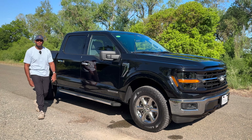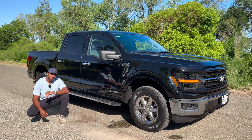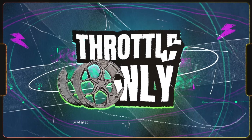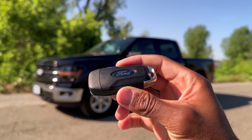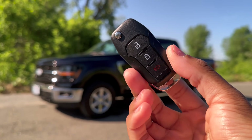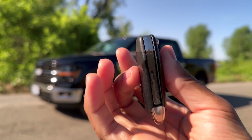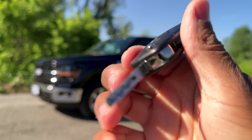Welcome to Throttle Only, my name is Nate. Today I have a 2024 Ford F-150 XLT. Before we hop in, here's a look at the key fob — it says Ford on the back, with all your standard controls on the front. It's a pretty slim key fob, and to start the vehicle you have to flip out the actual key. There's no keyless start on this XLT.